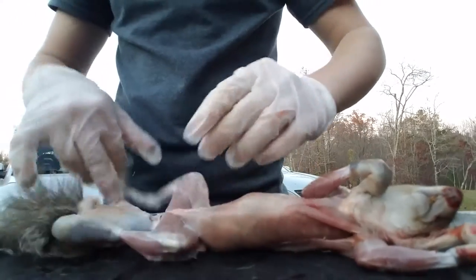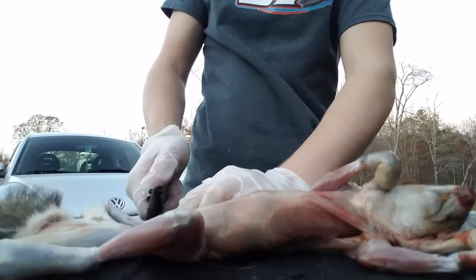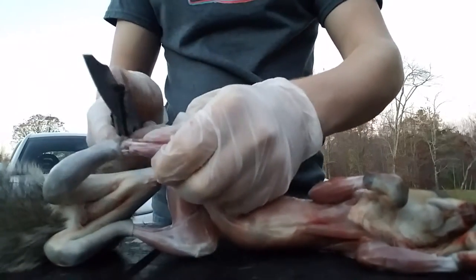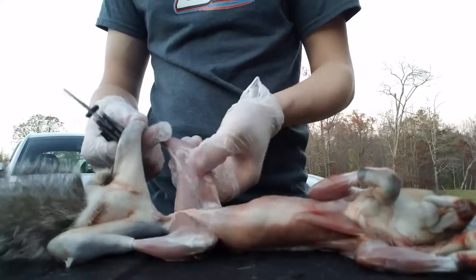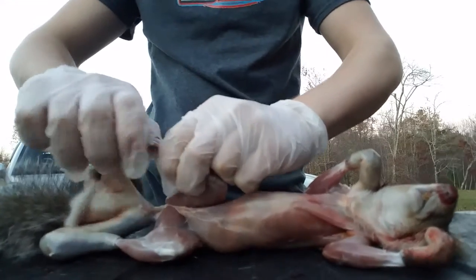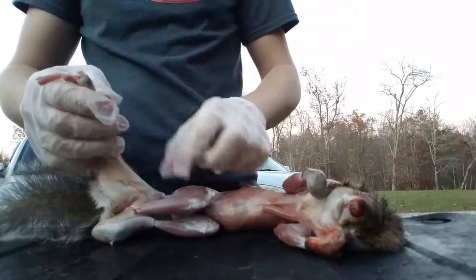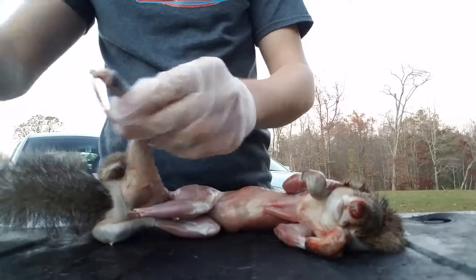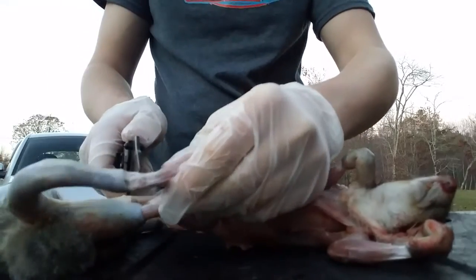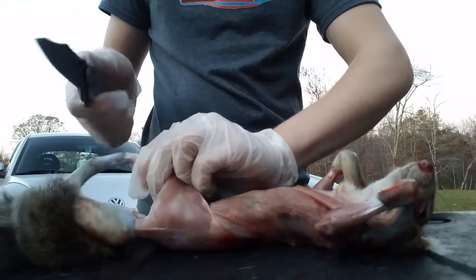Now we're going to take and cut off his legs because we want to save his tail. Just take your knife and put it down — you can either run through it or you can take and cut all the way around his joint, working around his joint. Just take and break out the joint and pull. You'll pull a little bit of meat off with it but that's alright, not losing much. Same thing with this side — just take and cut all the meat completely around his leg.